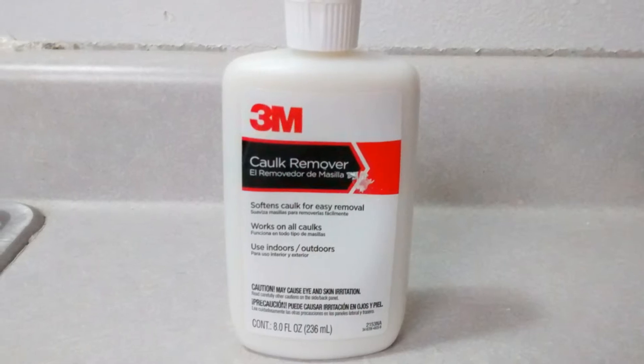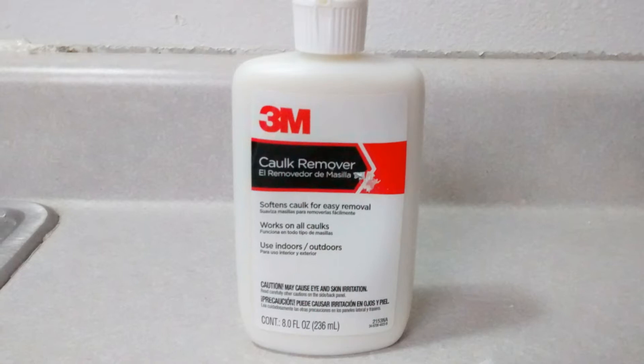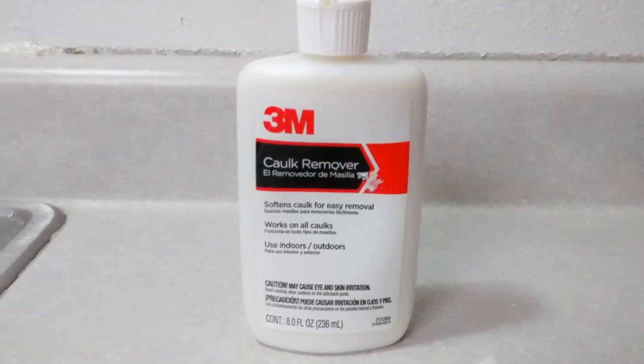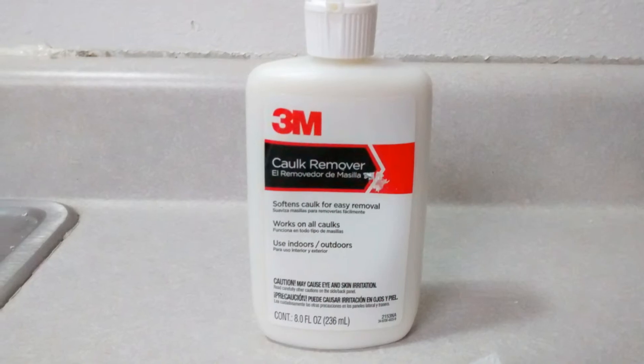I had heard about some kind of chemical that can be applied to it to soften it and make it easier to come off, and I found some over at Menards and it was only four dollars, so I gave it a try.